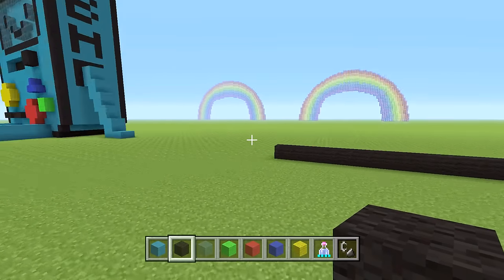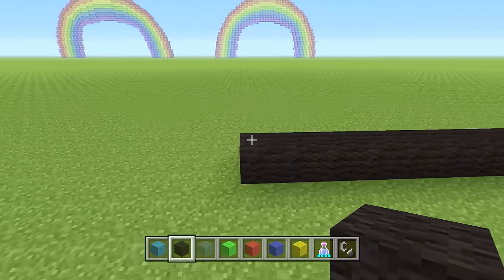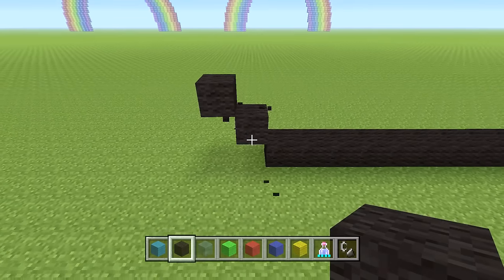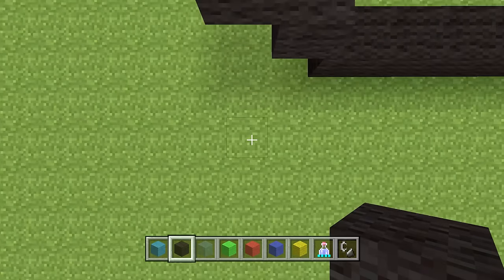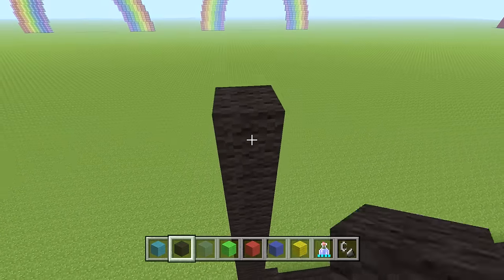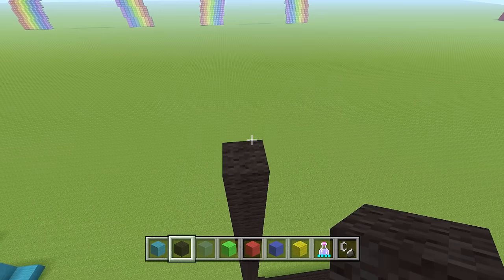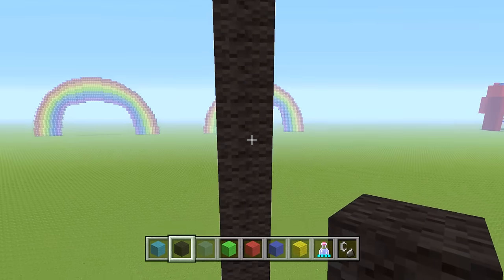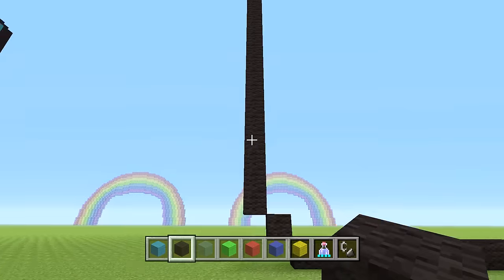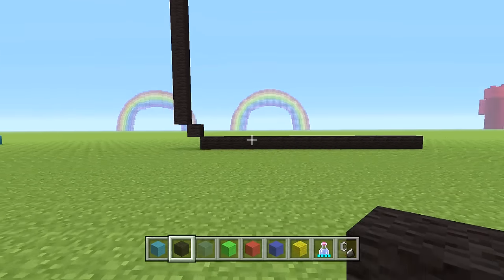We're going to work on the frame first. All of BMO's body is just a black outline. Going from the left side, we're going to go diagonal one block out with the black wool, then diagonal and out one more. Then from that block go up a total of 21 blocks — so including the starting block, that row is 22 total. Do the same thing on the right side: go diagonal out twice, then add 21 blocks going up.